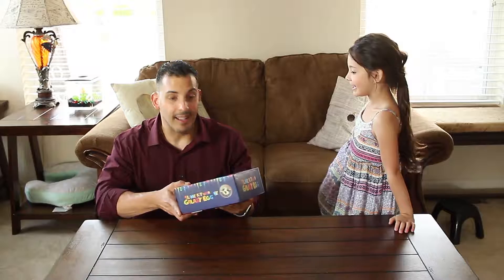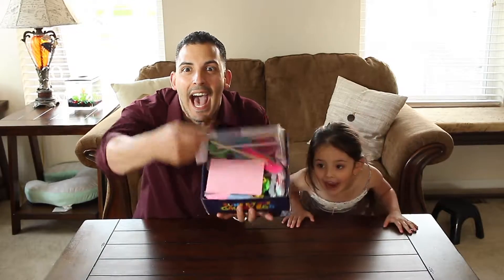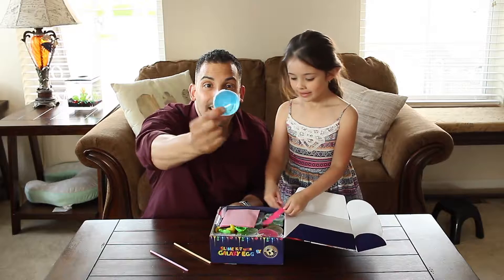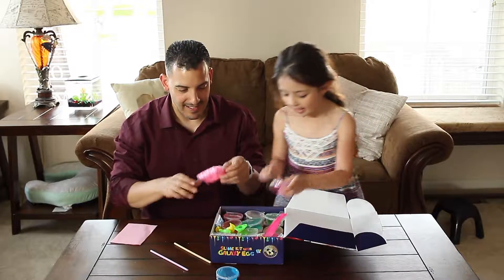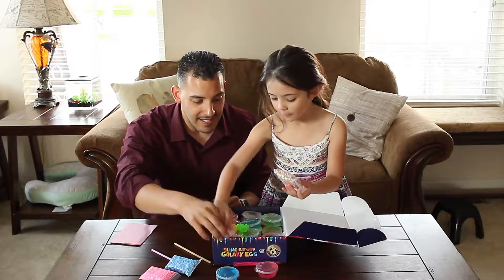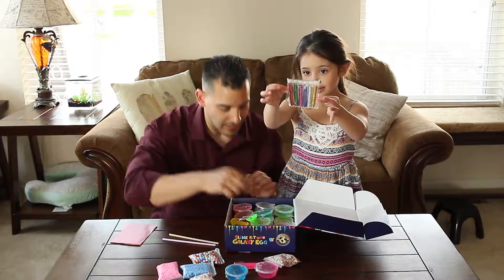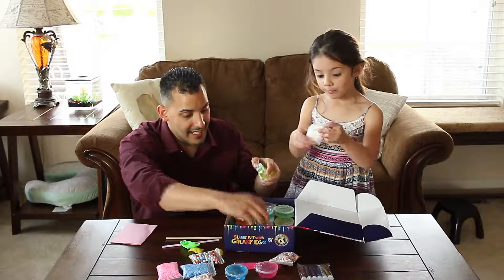Yeah, so let's open it up and see what's inside. So we got — look at this, it's already made for us. Pretty good. And there's some pink slime, and there's some cover things. Foam balls — and there's more foam balls. Look at all these foam balls. Let's put them all here. But look at this glitter! The glitter. Oh my goodness. Look, and we also have some more beads.